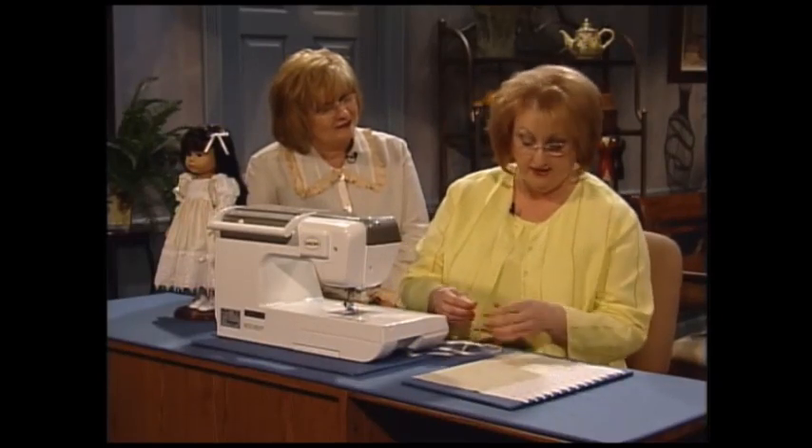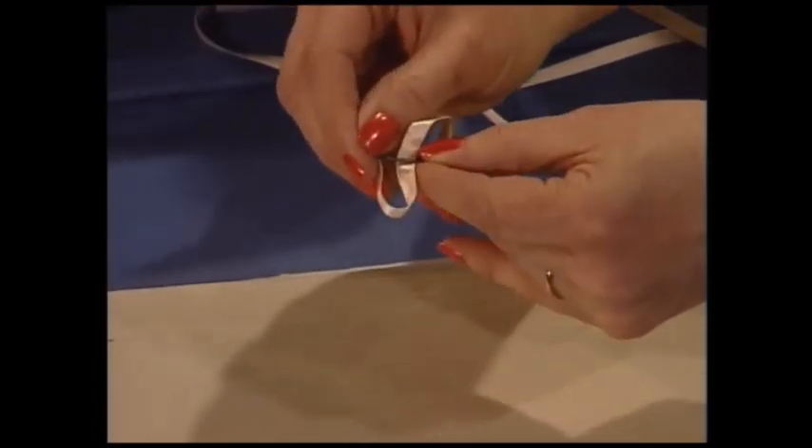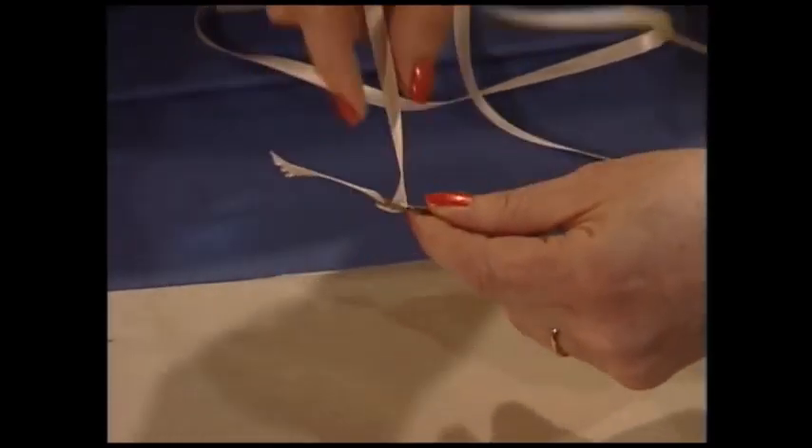This beautiful skirt has ribbon that is run through the lace, and these wonderful ribbon threaders, or bodkins, are very easy to use. I like these that are very flat and have the opening wide enough to get the ribbons through. Of course, you pull it back onto itself. Be sure and cut your ribbon at a slant — that will help.